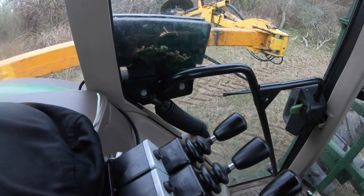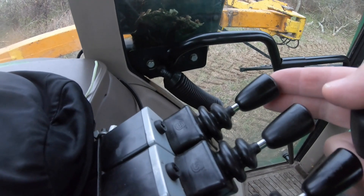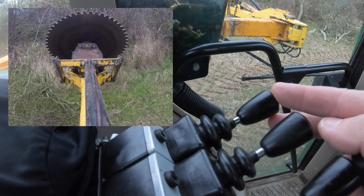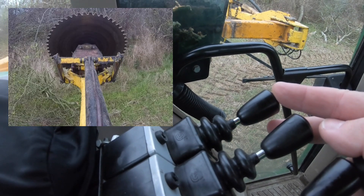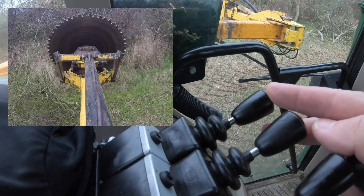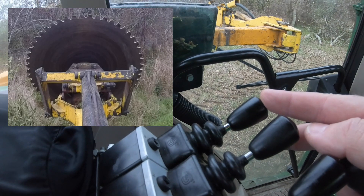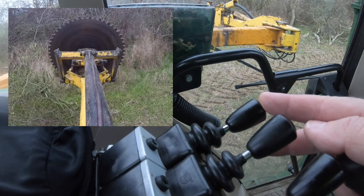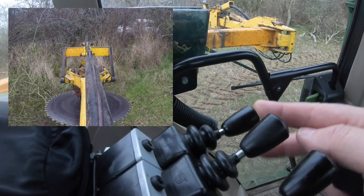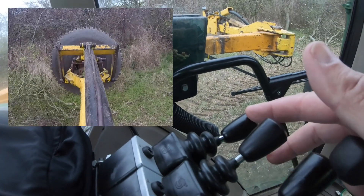I'm just going to demonstrate the speed and the adjustments you can do on the spool levers. At the moment, if I move this nice and steady — see how slow that's moving? Virtually half that again, still moving very slowly, and then obviously the further you push it the faster it goes. I've got mine set at a reasonable speed — quicker to come up than what it is to go down, as you can see.